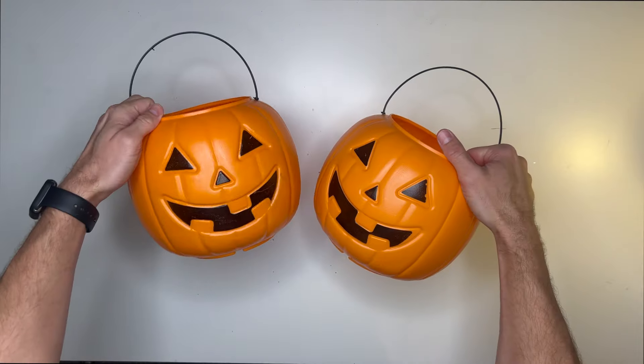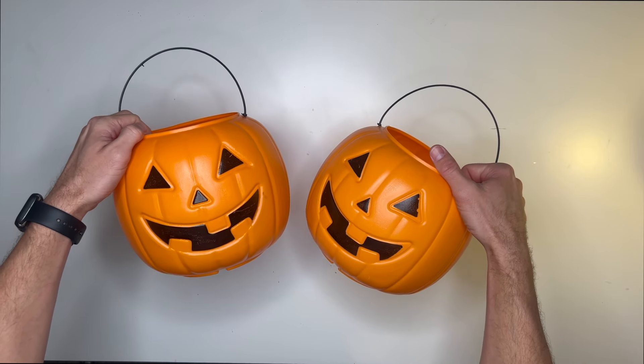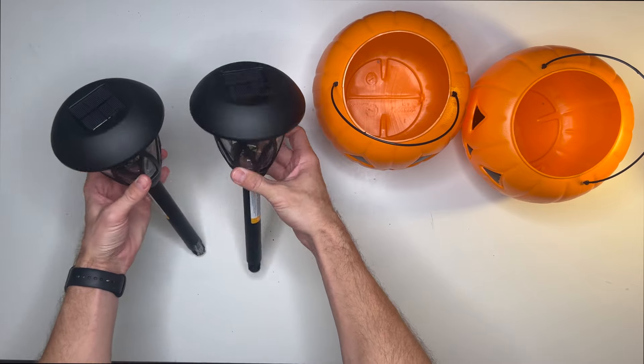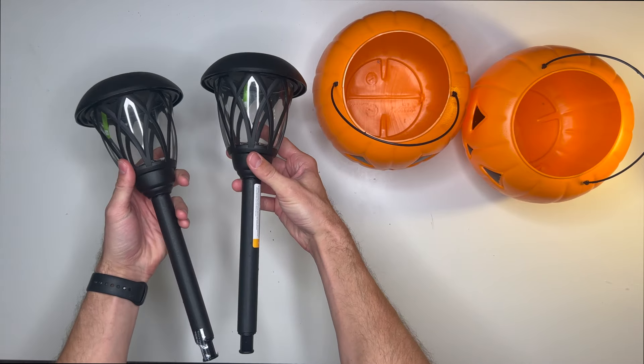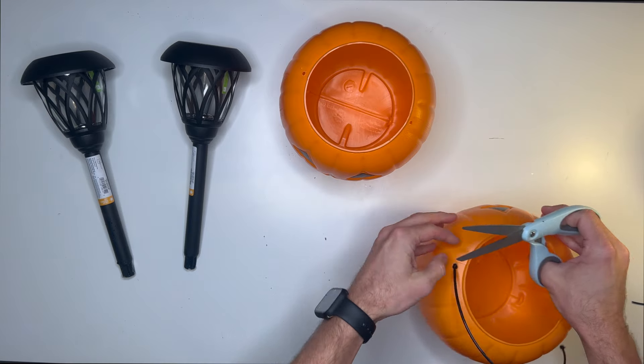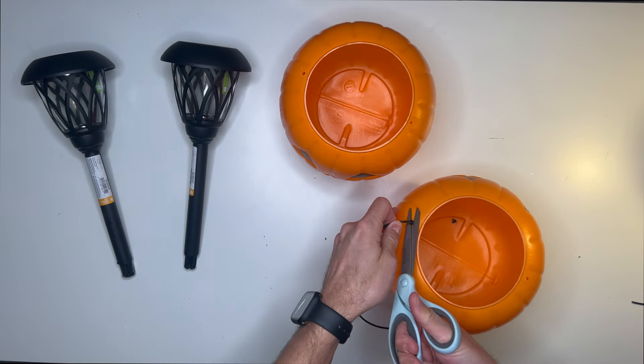For our second Halloween DIY we're going to be making some solar pumpkin lights. All you need is some pumpkin pails from Walmart — less than two dollars each — and some solar lights, which I also grabbed from Walmart. The first thing we're going to do is clip off the handles from each of the pumpkin pails.